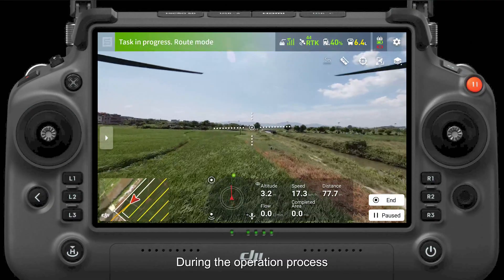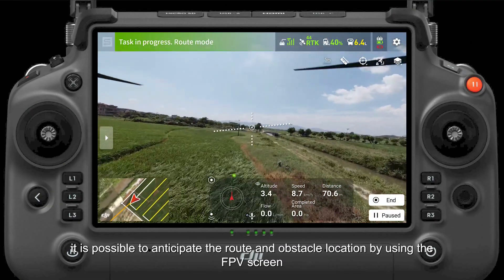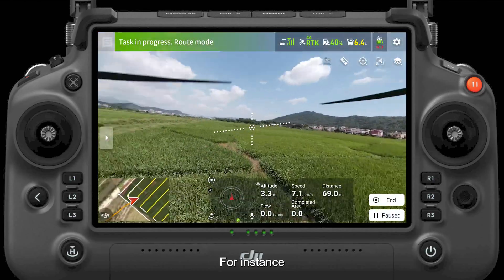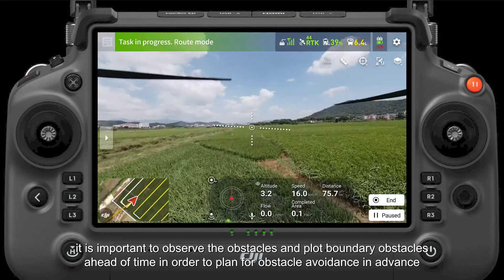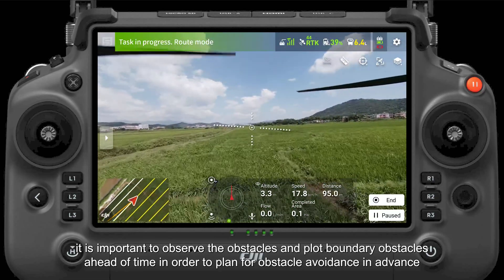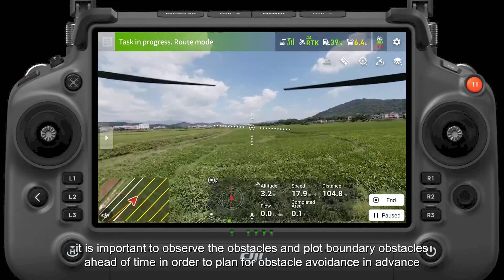During the operation process, it is possible to anticipate the route and obstacle location by using the FPV screen. For instance, when flying along the current route, it is important to observe the obstacles and plot boundary obstacles ahead of time in order to plan for obstacle avoidance in advance.